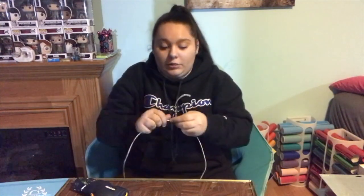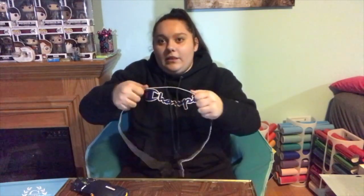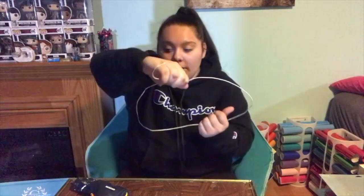I also have my clothes hanger which I already bent into a circle — that's very easy to do. You can do it just with your hands. Leave the end part bent and curled; don't straighten that out because you'll need to put it back together when we're done. You can use pliers or just your hands. I did this until I thought it was a good enough circle.